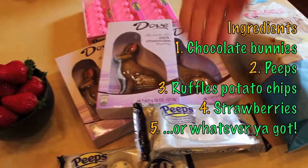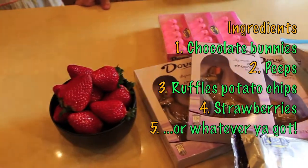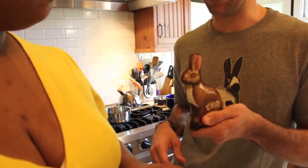Chocolate bunnies, peeps, ruffle chips, strawberries, or whatever you got hanging out at your house. We've got some Dove dark chocolate bunnies — got a slew of these bad boys.